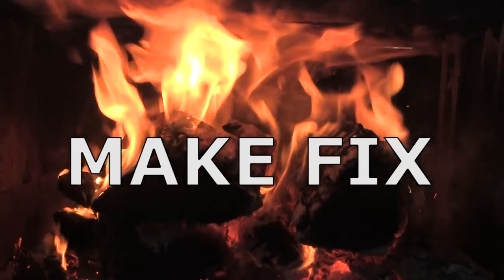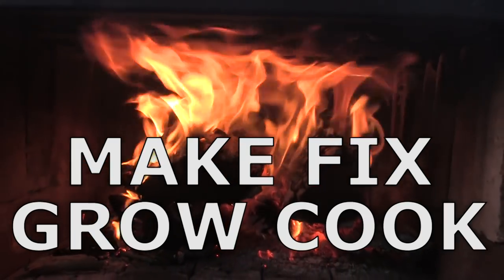Ready? Here we go. Make, fix, grow, cook. Garden fork.